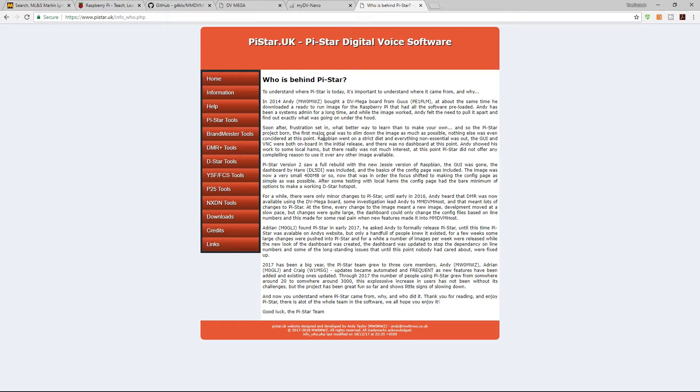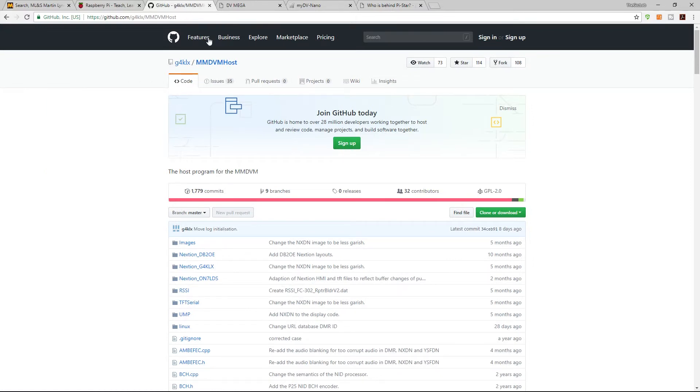I'm also running this with a Nextion screen, which displays the mode, your call sign, and whoever is calling — a really neat piece of kit. For that you'll need to visit G4KLX's GitHub page, which I believe belongs to Jonathan Naylor. Huge thanks to him — he's done a lot behind the scenes for all these programs.